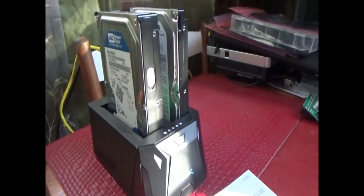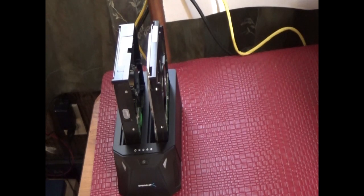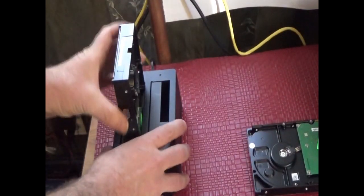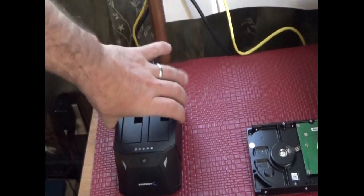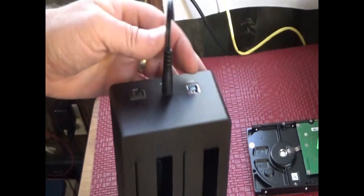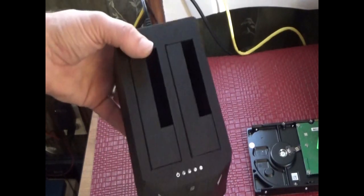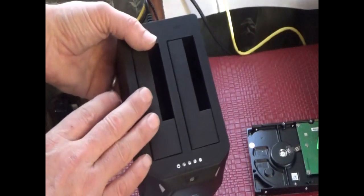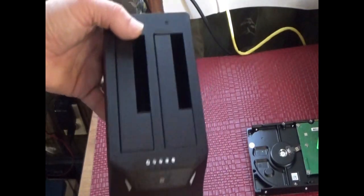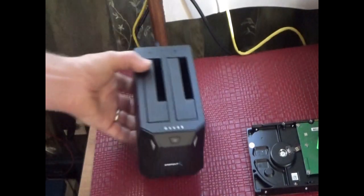If the original hard drive fails, I pop it out, pop in a clone, and run the computer as if it never happened. Let me set the camera on a tripod and show you — it's really simple. Right now the power is off. You've got your hard drives, here's your docking station with nothing in it, plugged into the power outlet. There's your USB — you could use it as a backup from your computer, constantly backing up your data externally.